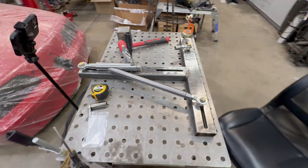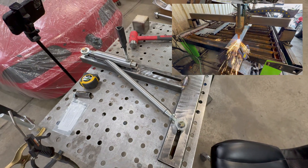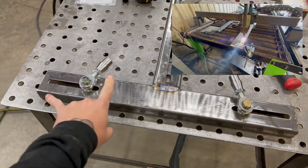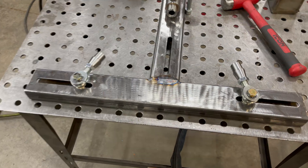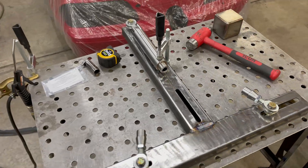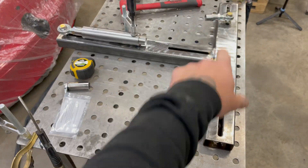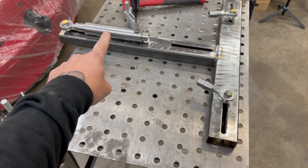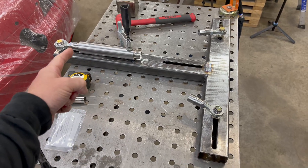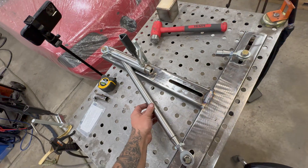I made this jig today — it should hold it straight and true. These are slotted so I can do a maximum width of about 23 inches, and right now it's at 23. But you can move this slider if you need a different length — if you move it an inch this way you get an extra inch that way.